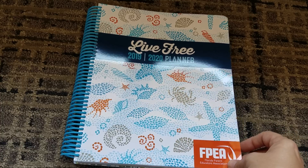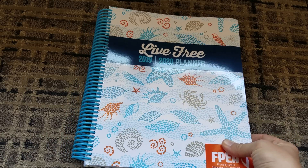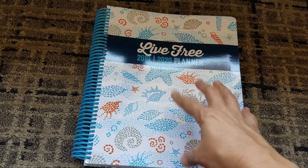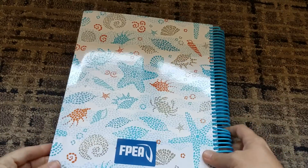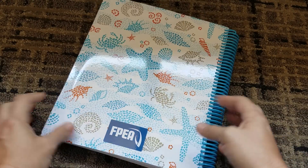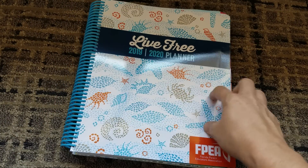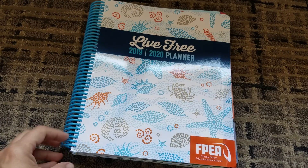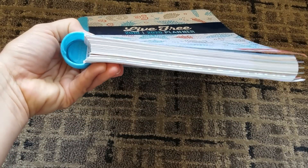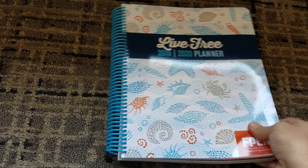This was made available at the homeschool convention, and this is for 2019-2020. I love the print. It has a very — this is the back — it is a laminated cover. It does not have pockets though. It has a nice gloss finish and plastic coils. It really is a well-built planner.